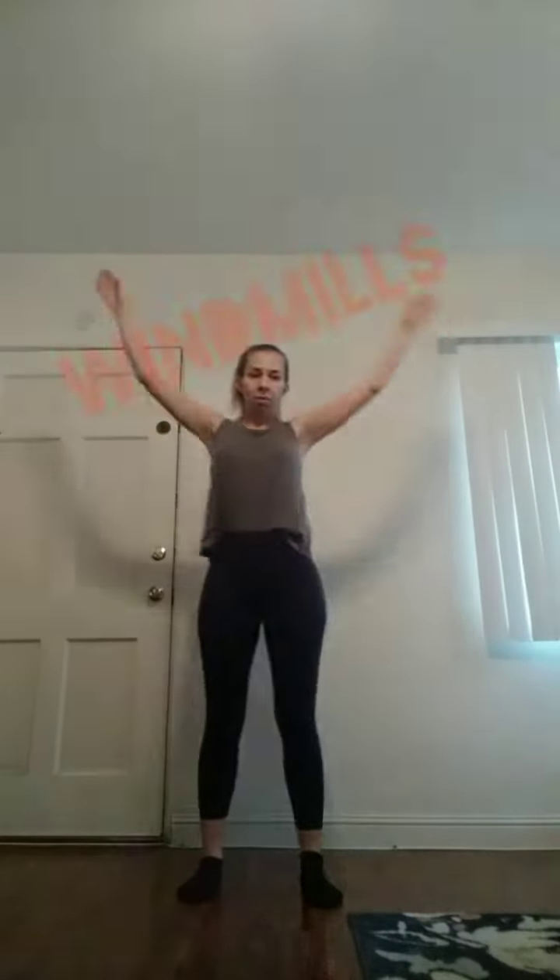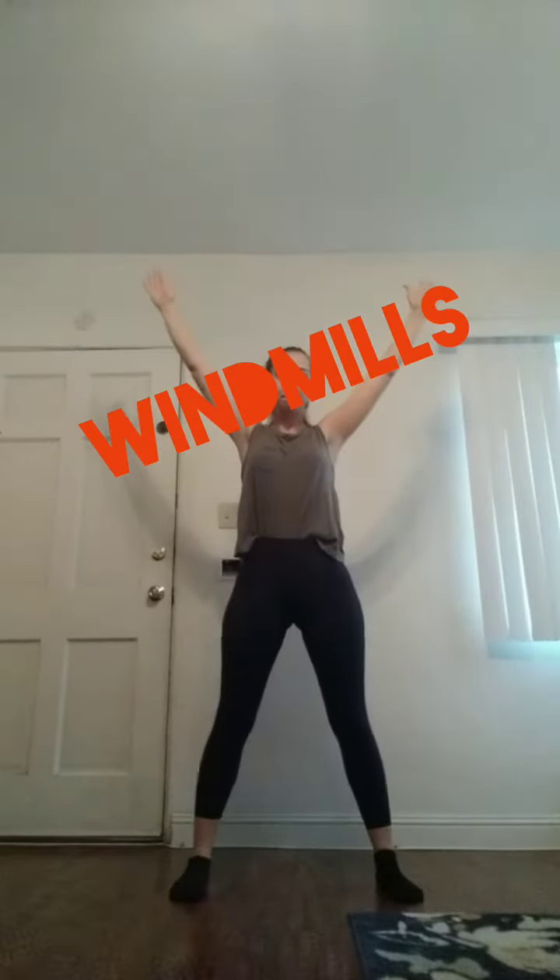Now we're going to do windmills. Spread your feet apart and put your arms up in the air so your body is like an X. Then we're going to tap our opposite feet — right hand to left foot, left hand to right foot.